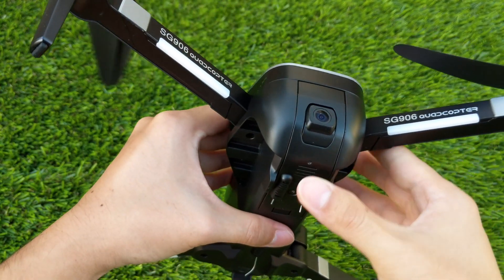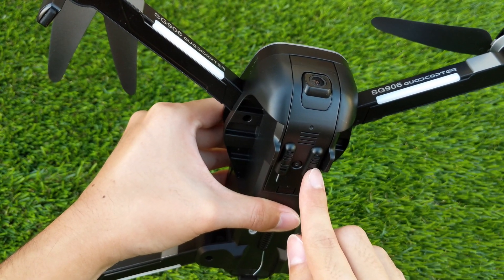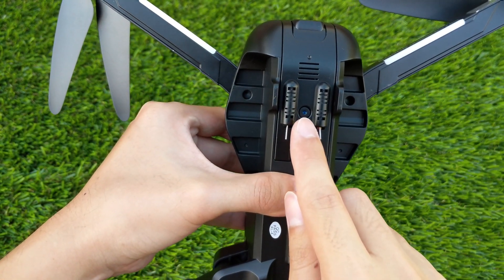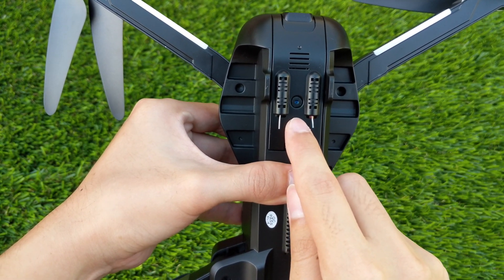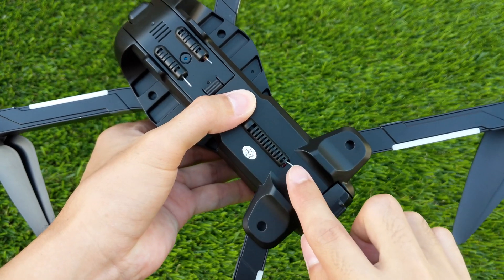On the bottom of the quadcopter, there are two antennas for video transmission and a tiny camera which is used as an optical flow sensor which tracks the ground when not in GPS mode. Further down, we have a larger antenna which is used for the remote control.